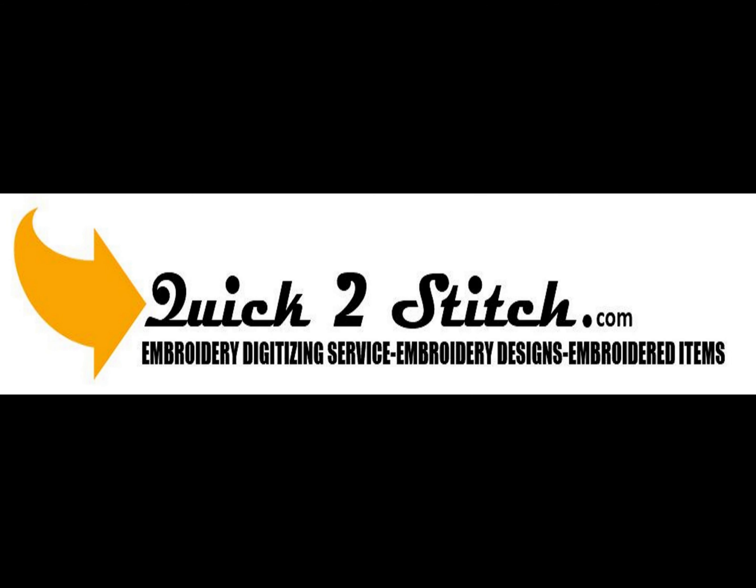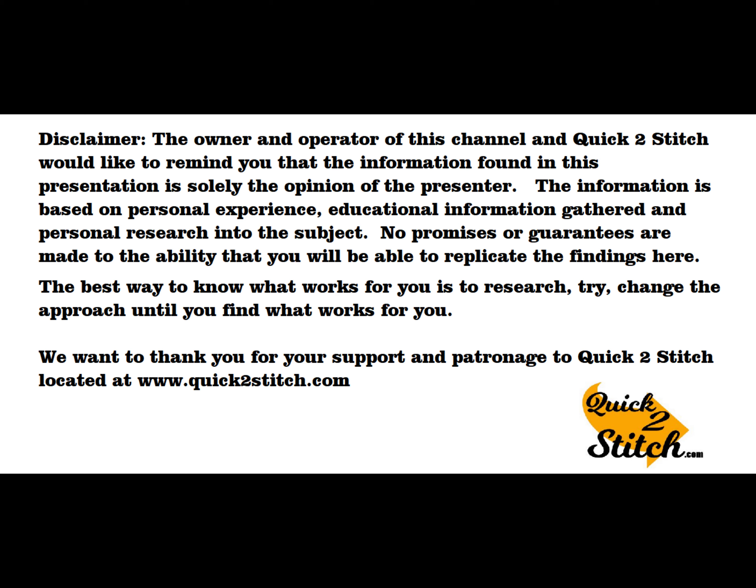That's all I have today at Quick to Stitch on hat hooping. I hope you found this video helpful. If there's anything you have questions about or would like to see a video about, please drop me a line in the comment section or by email. Thank you for the time you've spent with me today at the Quick to Stitch educational video channel. Thank you very much for watching.